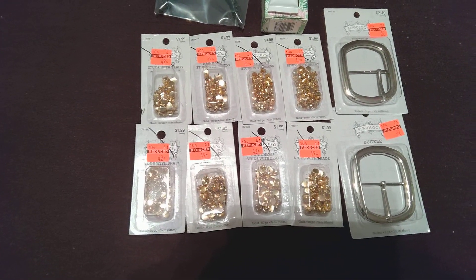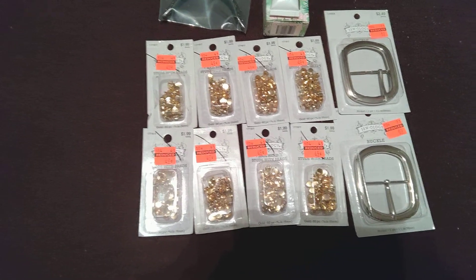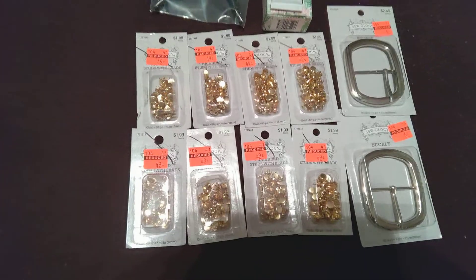It was like maybe 25 minutes away. I know some people might say that's far, but that can be across town depending on where you live. Anyway, this is what I bought.